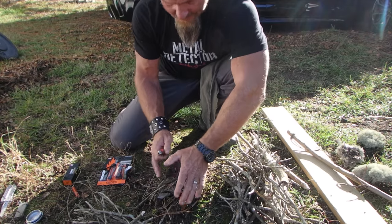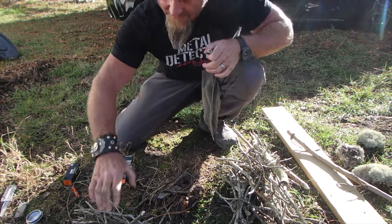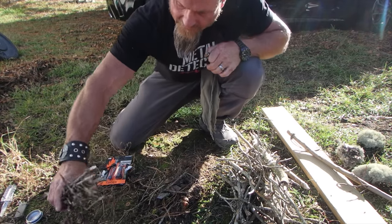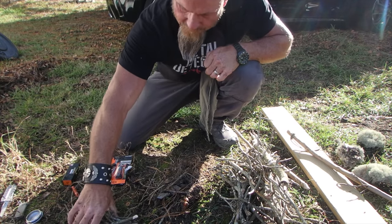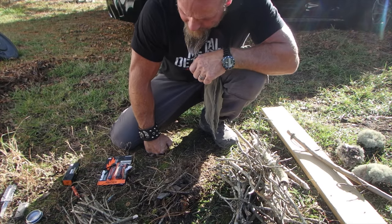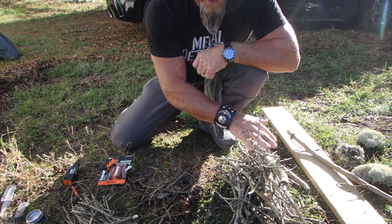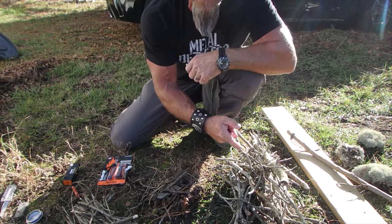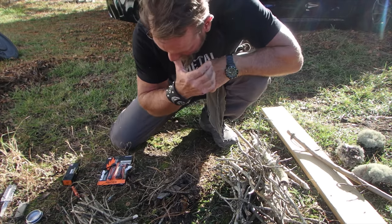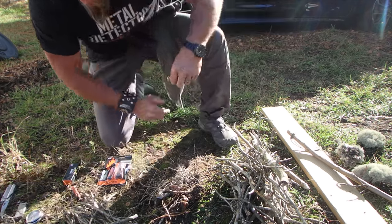Have your small tinder ready — this is small, super super dry stuff. Then I have my next echelon ready to feed it, and these are as small and dry as I could find them. Then the next echelon after that, because I can't just light something and start feeding it with big stuff — it's going to smolder out and I'll have to start all over again.